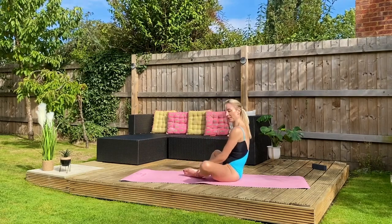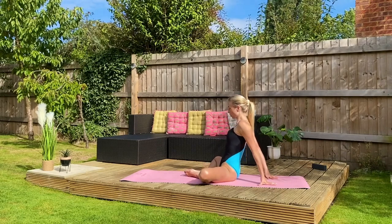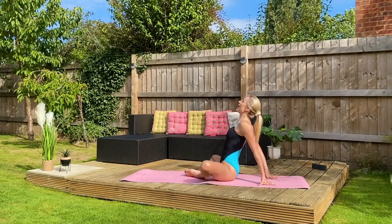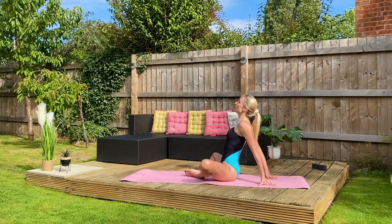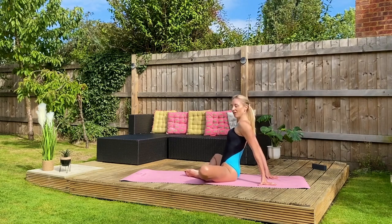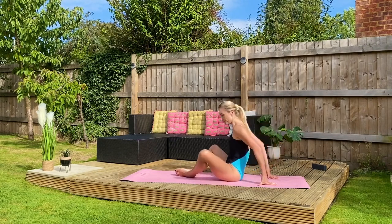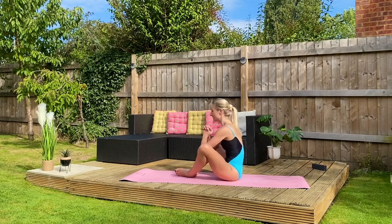Same thing again. Maybe bring your heels towards you. Fingertips come behind you and then roll your shoulders back. See how now — do those knees go a little closer to the mat? Maybe they do. Maybe you can gently rock side to side. And one more time for luck — bring those knees up, interlace the fingers, elbows come in towards you, out towards the knees, and then we find that two-way resistance.